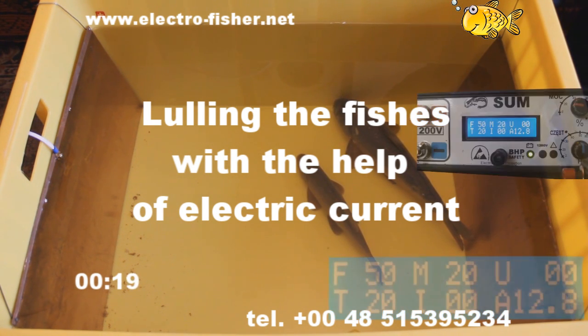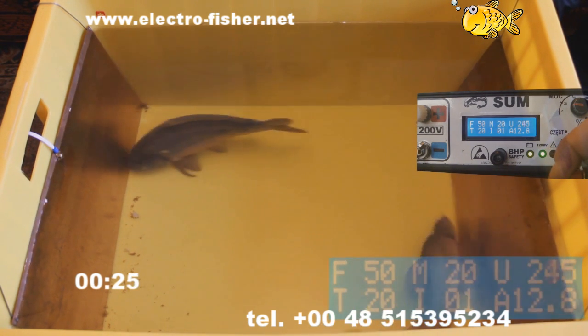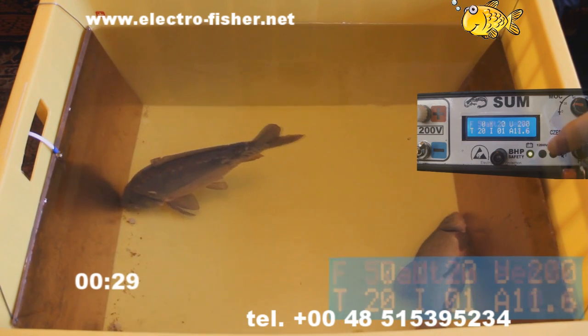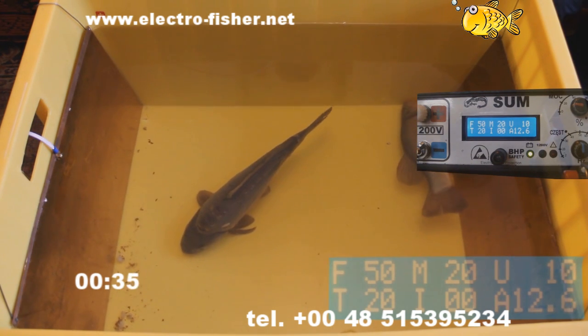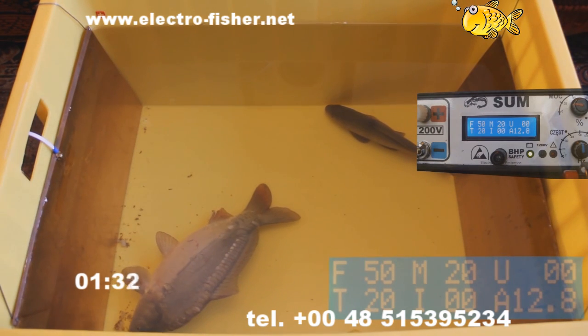The film shows stunning carp and tench. At the moment the electro-fisher is turned on for a few seconds, the fish were anaesthetized. Now, at an accelerated pace, as you can see, the fish come out of anaesthesia, and after a while the fishes are alright.